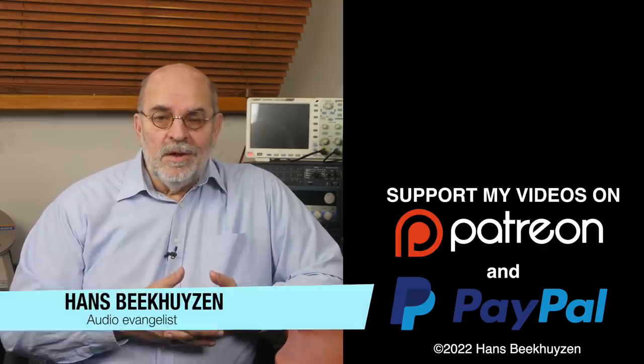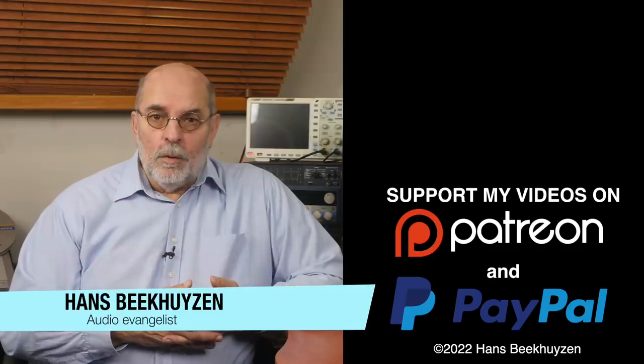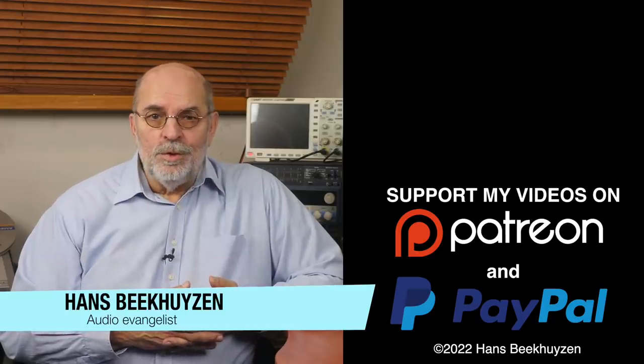I'm Hans Beekhuyzen, thank you for watching and see you in the next show or on hbproject.com. And whatever you do, enjoy the music.